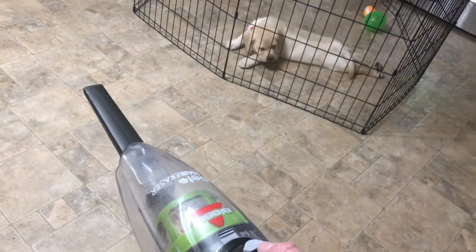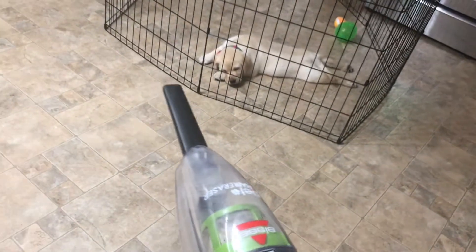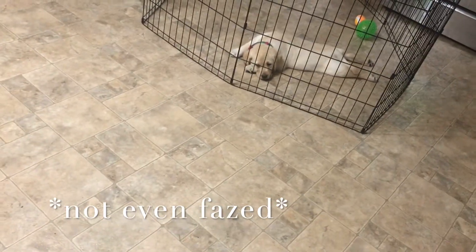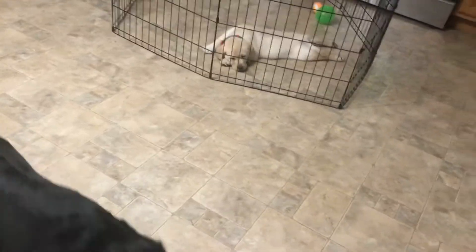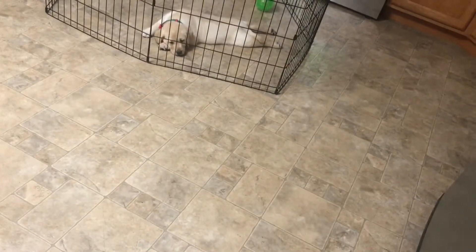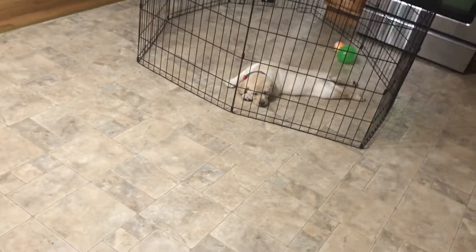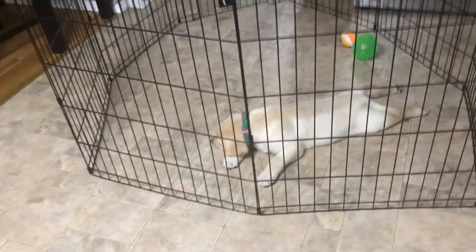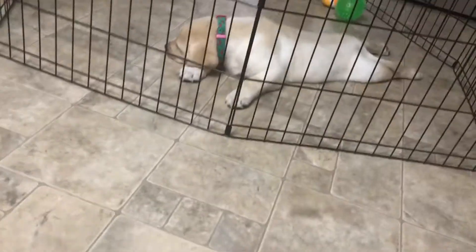I'm about to use the dust blaster for the first time in front of Zoe — let's see how she reacts. This is my dog drawer that I cleaned out. Look at all those extra collars and leashes. She's not really reacting, which is great. Let's see how she feels when I get a little bit closer to the dust blaster.